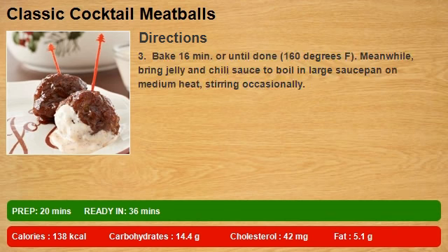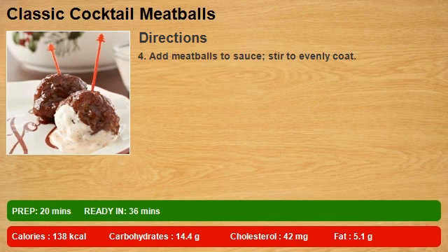3. Bake 16 minutes, or until done, 160 degrees F. Meanwhile, bring jelly and chili sauce to boil in large saucepan on medium heat, stirring occasionally. 4. Add meatballs to sauce, stir to evenly coat.